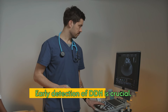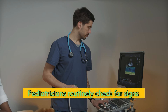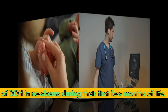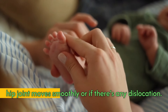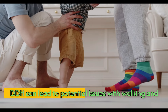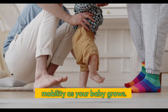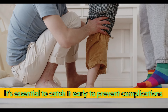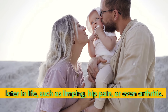Early detection of DDH is crucial. Pediatricians routinely check for signs of DDH in newborns during their first few months of life, gently moving the baby's legs to see if the hip joint moves smoothly or if there's any dislocation. DDH can lead to potential issues with walking and mobility, so catching it early is essential to prevent complications such as limping, hip pain, or even arthritis.